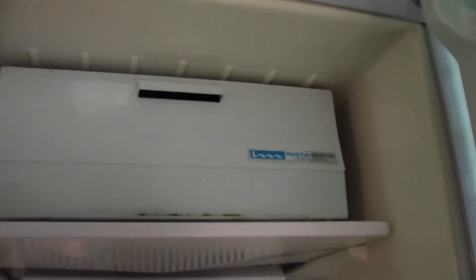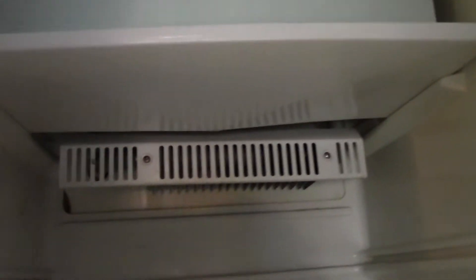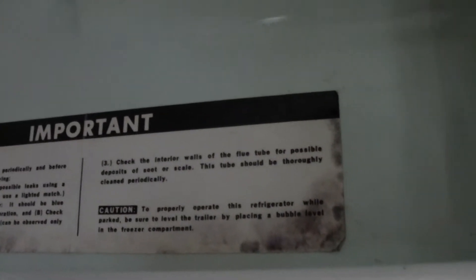Oh, it is a gas-electric! Wonder why it's not kicking on. At least according to that sticker it's a gas-electric. I don't know, I'll look into that more. Let's not turn it on because the power is on and I don't think there's a switch or anything for it anywhere.